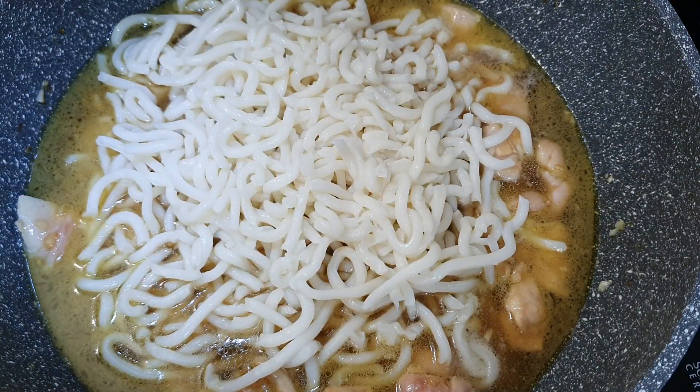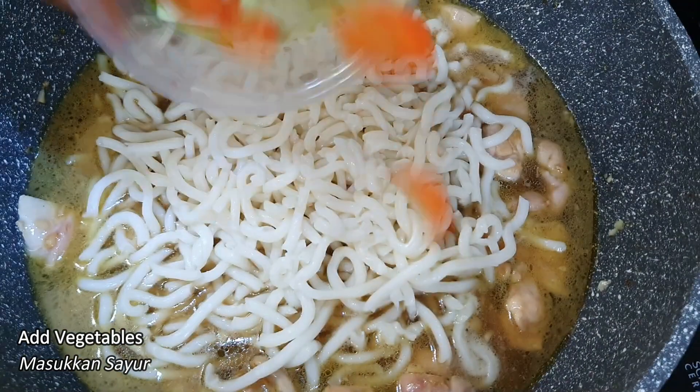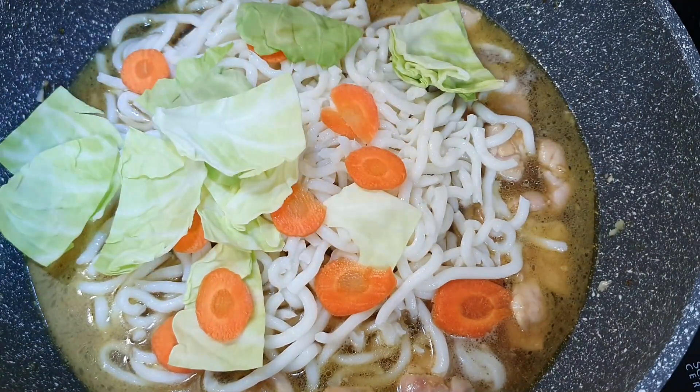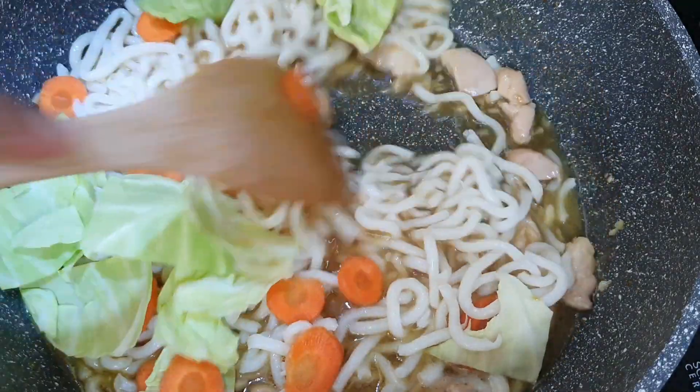I'm also going to add some vegetables. I have a bit of carrot and also some cabbage. I'm going to add them in and mix it really well.